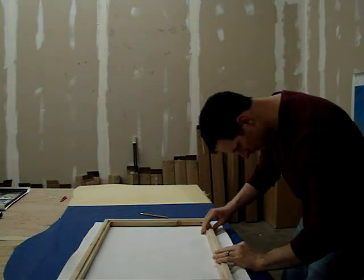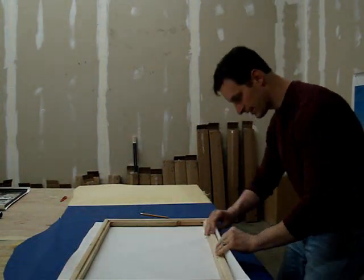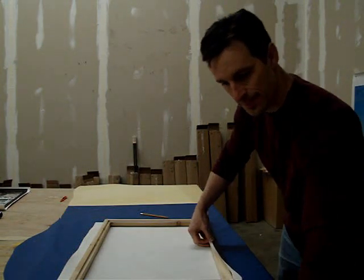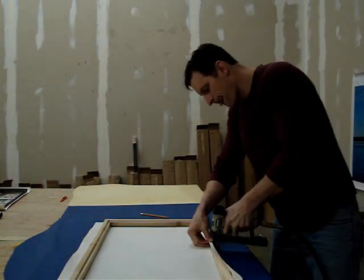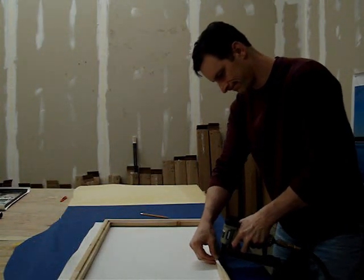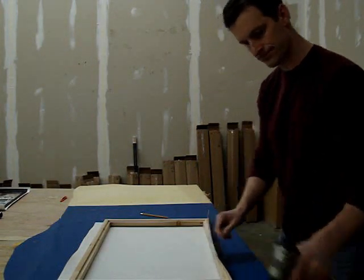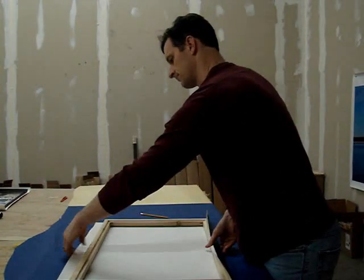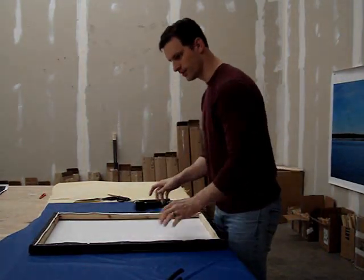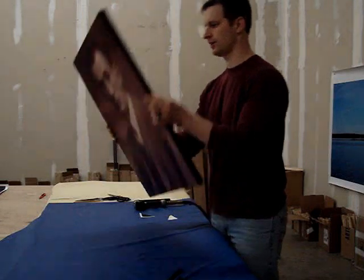Over. Everything's lined up. Wrap it around. Staple it on there. That should do it. Let's see what we got here.